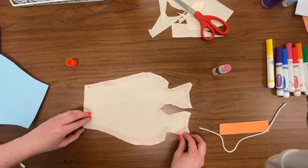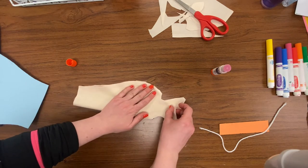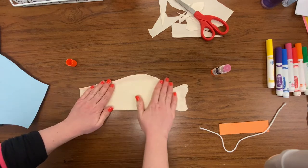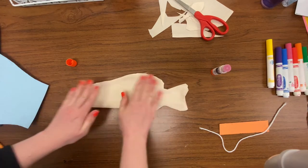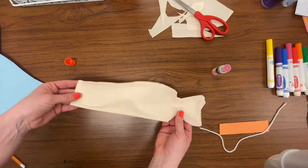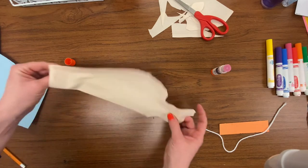Now I'm going to fold this over and try to meet the two pieces together — they should be about the same size. Press down. It should now look kind of like a fish. This straight part should still be open, and the rest should be closed.